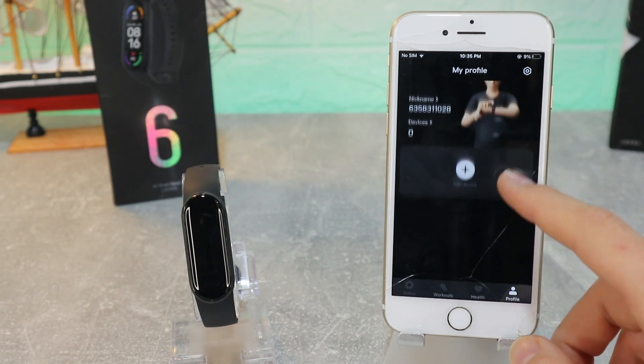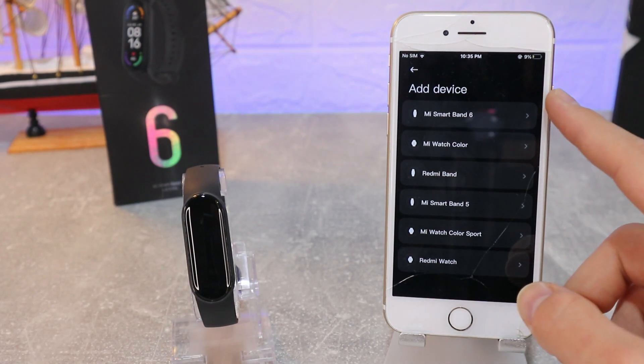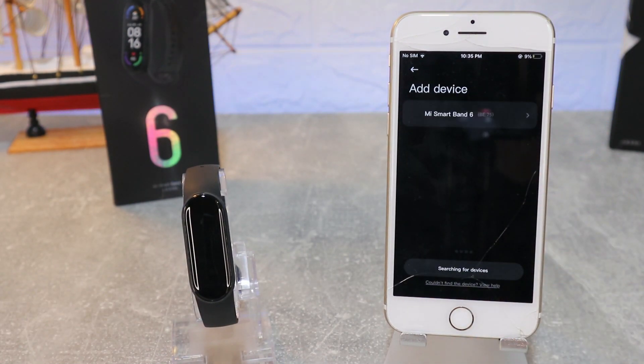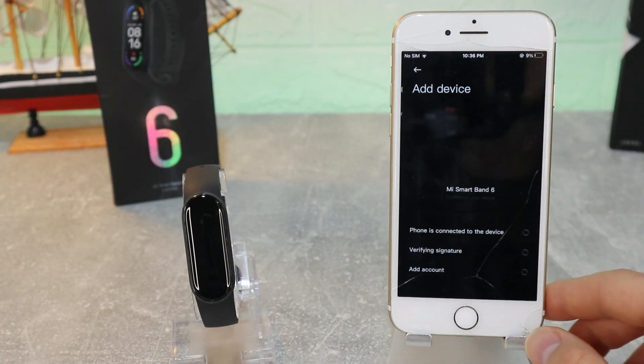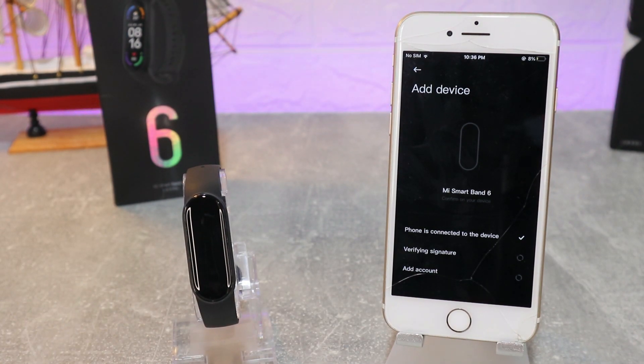Now we press 'New Device.' The Mi Band 6 is the new watch at the top, so we press it. You can see it found immediately. Now we have to agree and wait until they are paired with each other. You can see the phone is connected to the device.